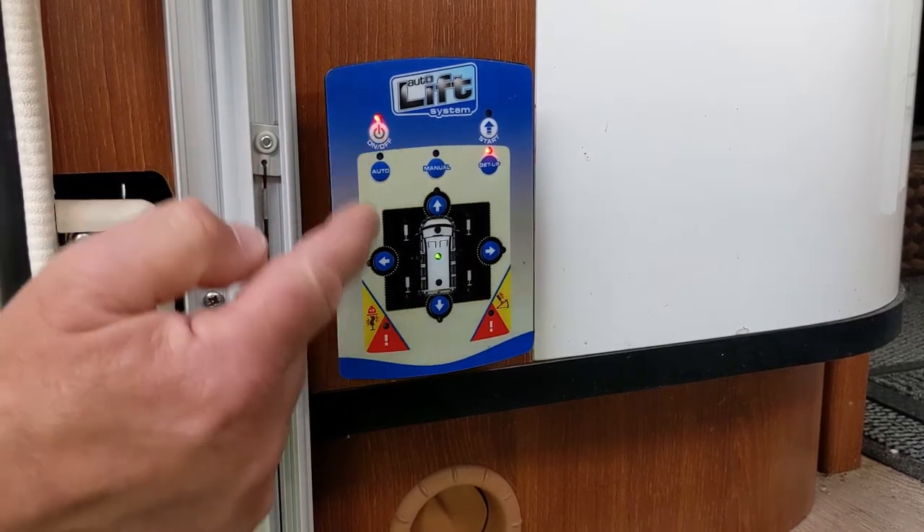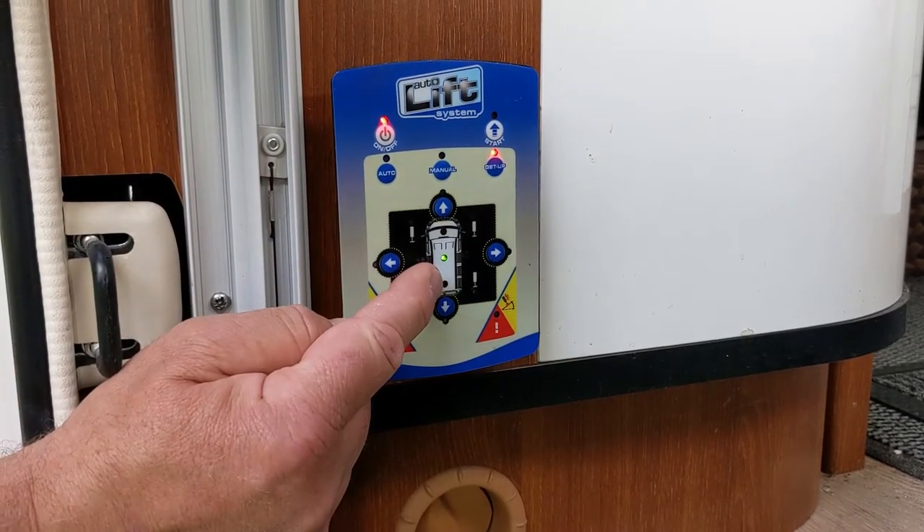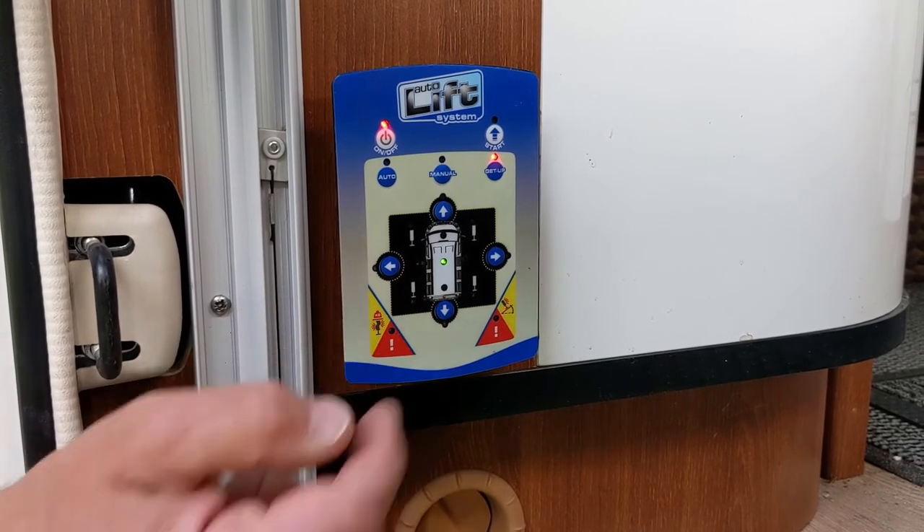Once the system is set up correctly, we have a green LED in the center of the vehicle indicating all is level.